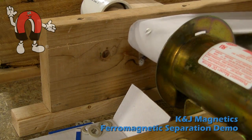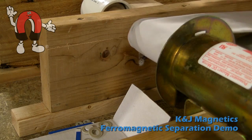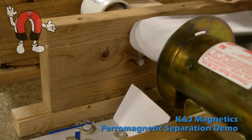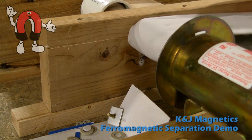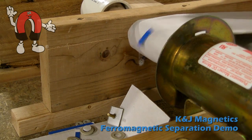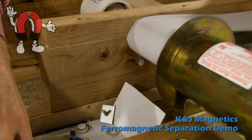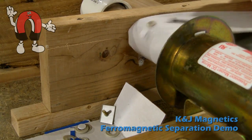If you watch closely you'll see some steel nuts and bolts and screws pass by. And here comes some steel stuff.